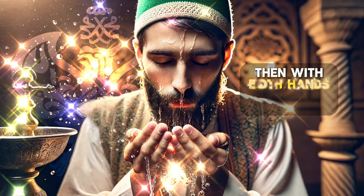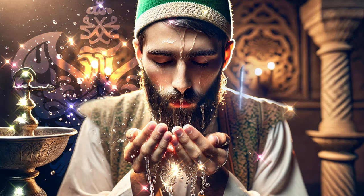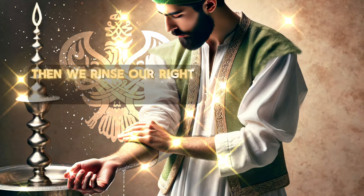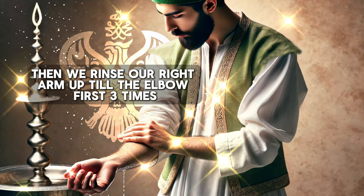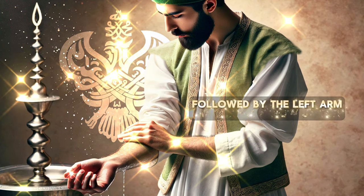Then with both hands, we rinse our face three times. Followed by the left arm up to the elbow three times.